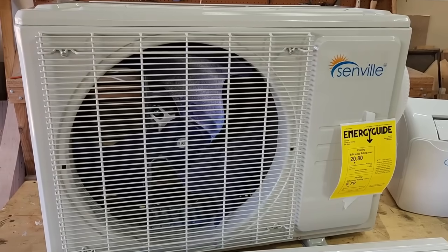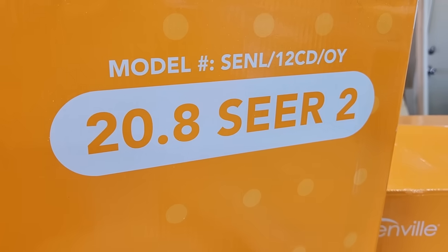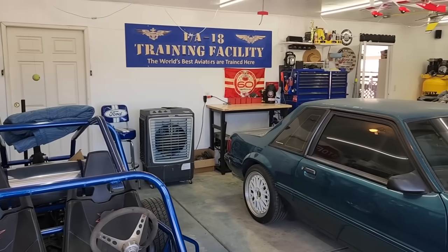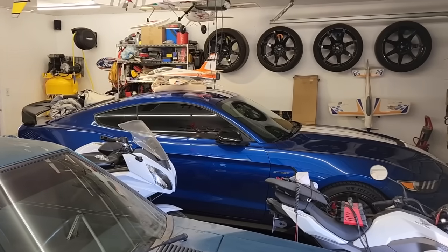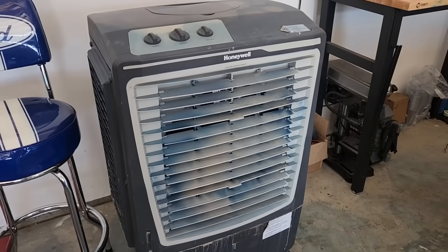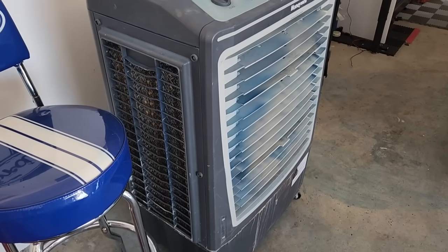Today we're installing the Senville 12,000 BTU 115-volt mini split in my friend's garage. He spent hours working on his cars and other hobbies and it gets unbearably hot in there, especially in the California summer. He was using a big, loud, bulky water cooling machine to keep his shop cool.